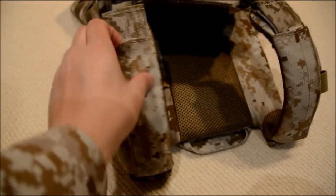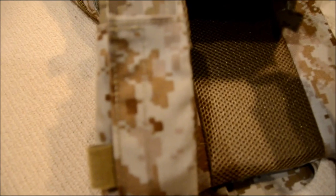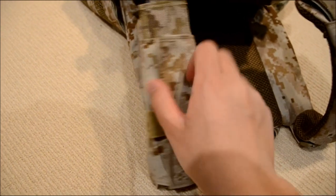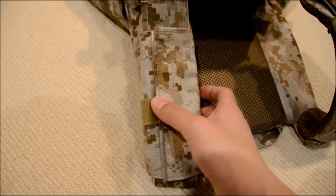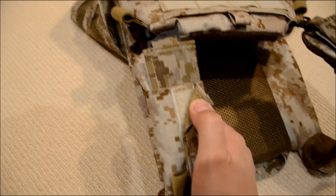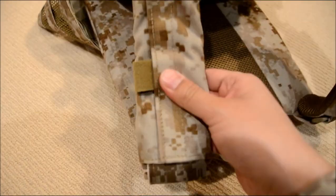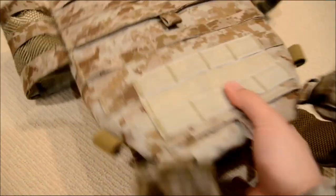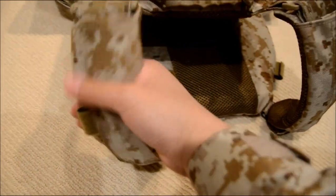The shoulder pads are also removable — there's the Velcro right there. They're also got the Velcro loops for hydration tubes or wires. The shoulder pads are stuck onto the straps with Velcro as well, so they don't slide anywhere. Everything is really solid in place, so you don't have to worry about the shoulder pads flipping on you or sliding.